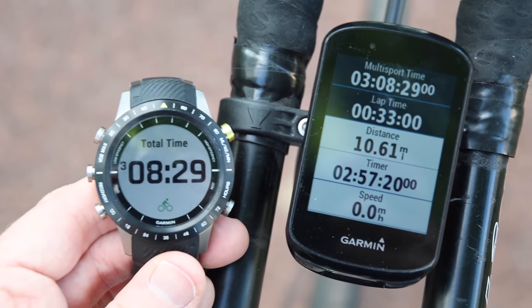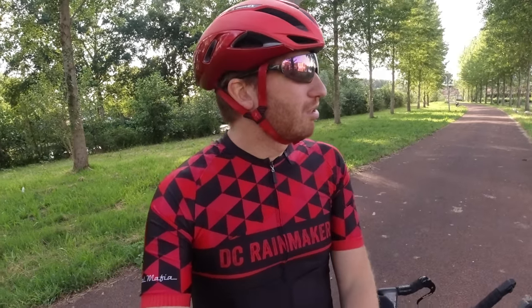In reality, they probably should just simply call it triathlon display mode, because that's really the only scenario it's going to be used for. I guess duathlon, but no one really counts duathlon.